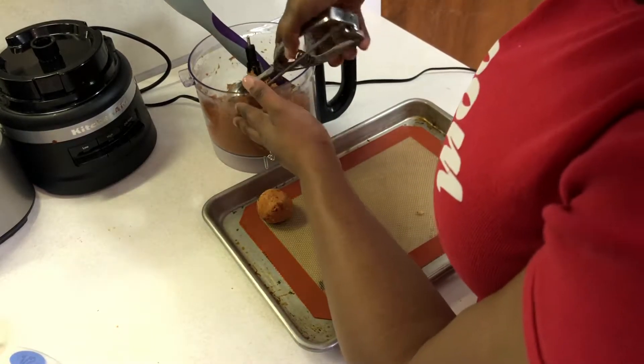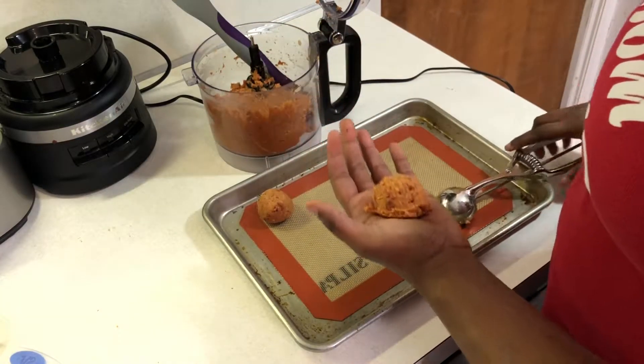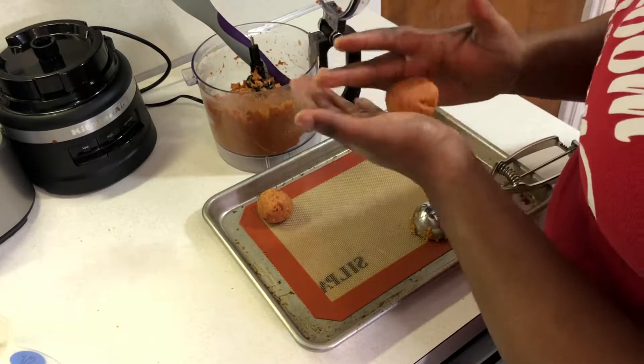We're going to go ahead and roll them out into actual balls. One can of beans should yield about 10 meatballs.